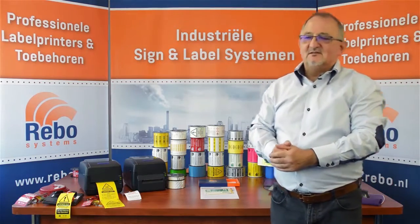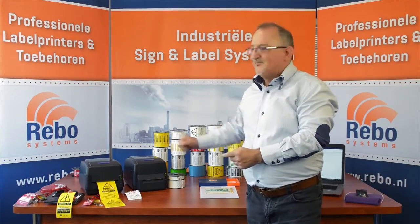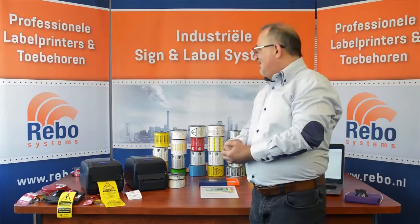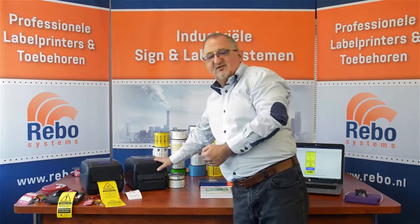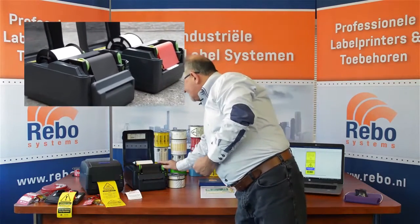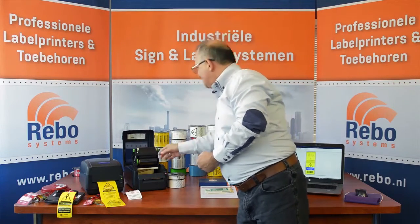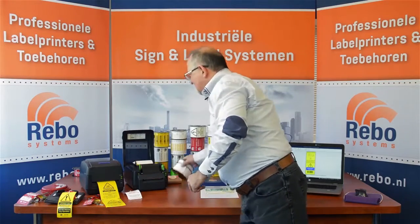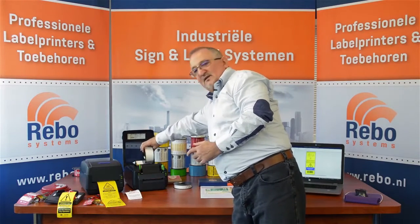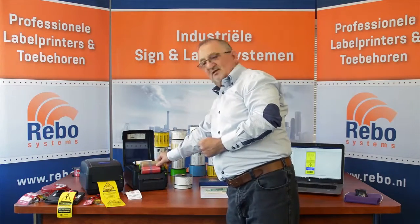Now let's look at the products in question. We have two sister products: the SMS 430 and the SMS Tag ID — visually pretty much identical. The SMS 430 is a thermal transfer system. You have a roll of material and a ribbon, and the machine uses a thermal print head that burns the image through the ribbon onto the surface of the material. You can use different widths of material, giving huge flexibility in what you can create and print. Changing color is simply a matter of swapping the ribbon.